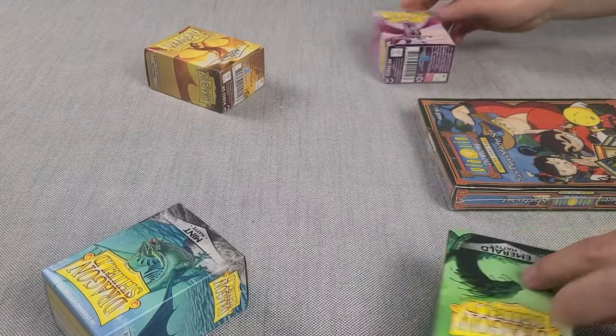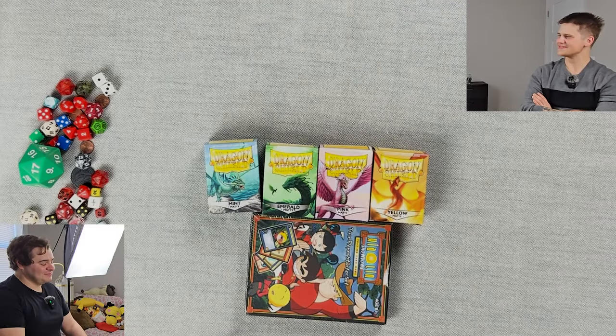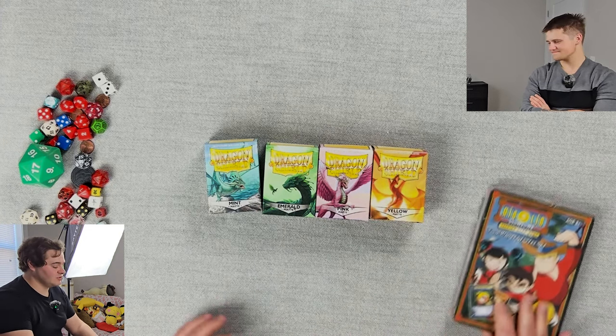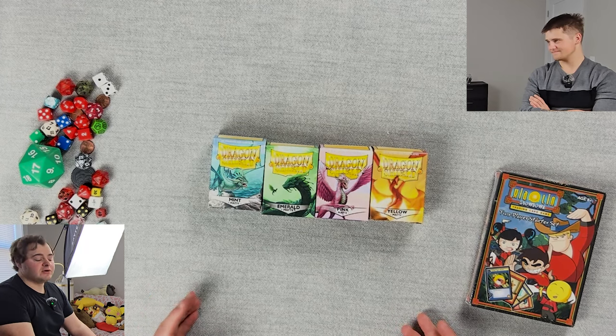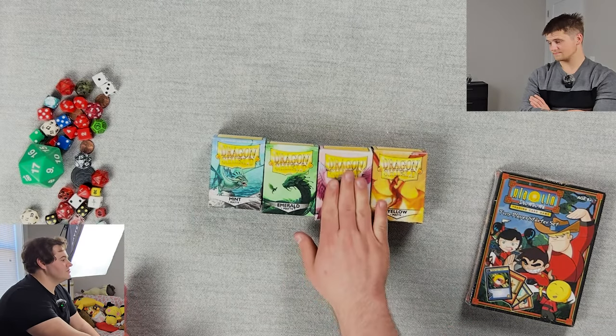Thank you once again to Dragon Shields for still not sponsoring the channel — please sponsor. I know that you don't get to pick the sleeve color that you want, and I'm sorry about that, I'm very sorry about that. I've got four different colors — we've all used before but we're running low on sleeves, we'll have to go restock. I have mint, emerald, pink, and yellow. I am going to pick first because I really want to use the pink.